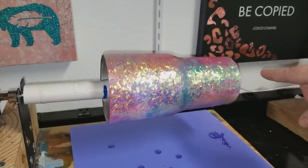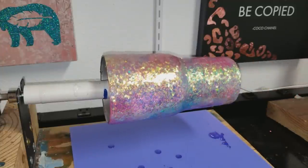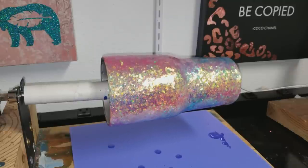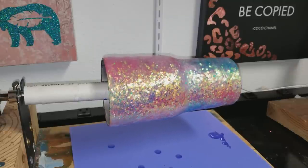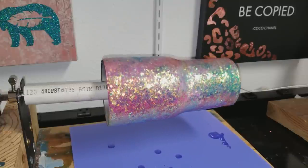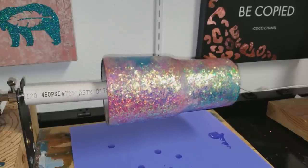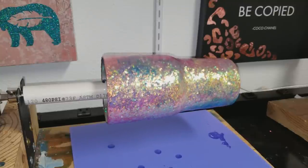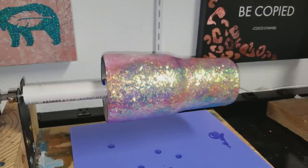Thanks for watching guys, I hope you enjoyed the final step of this opal cup. The glitter used on the cup is Harlequin Opal - that's my glitter that I sell. You can purchase it from Feather Bear Bling on Facebook. The website is temporarily closed while I'm fulfilling orders, but if you join the Facebook group Feather Bear Bling you'll get notifications as to when the website opens back up. Thanks for watching, have a good day!